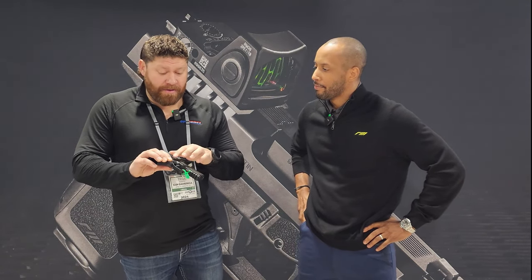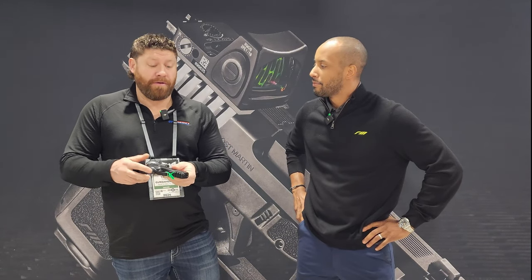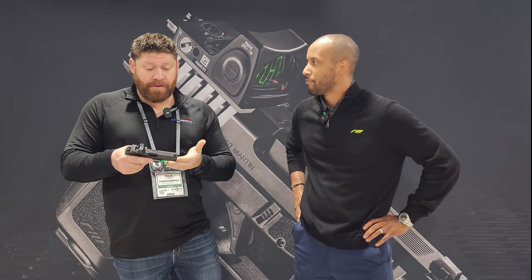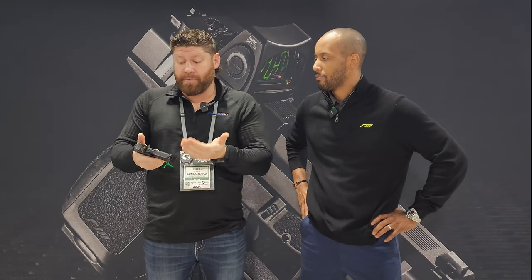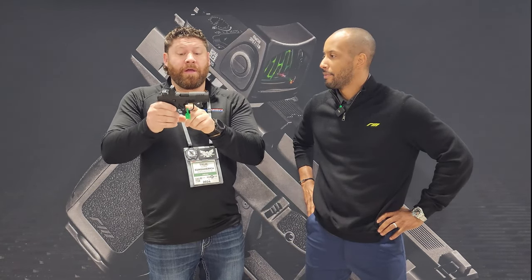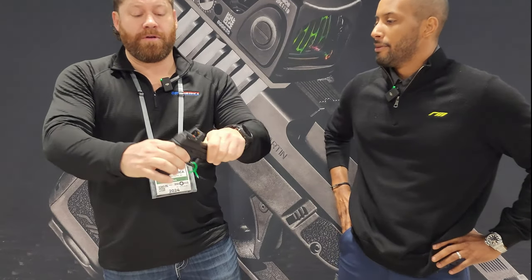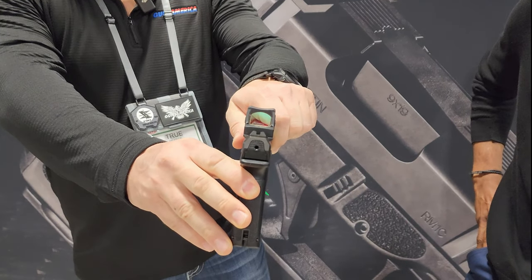Everything's ambi — you can lock the slide open from either side, release on either side. There's a full Picatinny rail up front. The serrations are very aggressive but they look nice. The slide is going to sit really low in your hand, so you get a high grip on the gun which helps control recoil. It's got good texture that won't eat your clothing if you're carrying concealed. There's a blade in the trigger which makes it safe to carry with a round in the chamber. There's also a cocked indicator in the back — it pops red when it's cocked and ready to go, and disappears when the trigger is pulled.